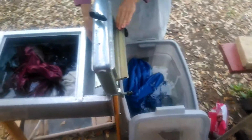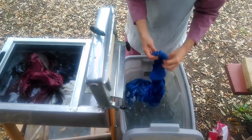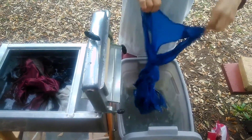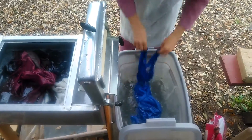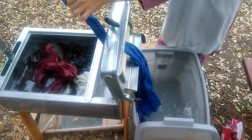A little breezy. And then once I rinse, all I do is switch this, and then run the clothes through again. You run them through again? And run them through again. And then the rinse water feeds back into the rinse.